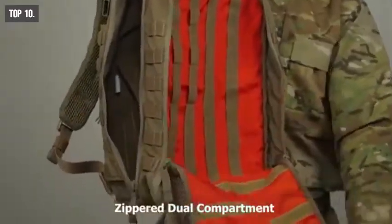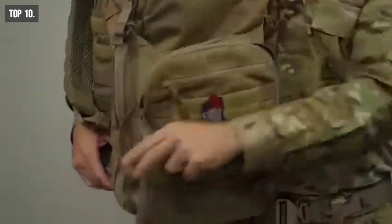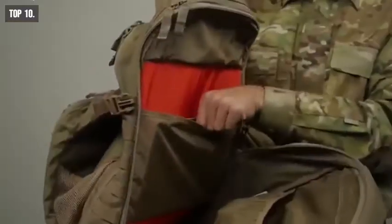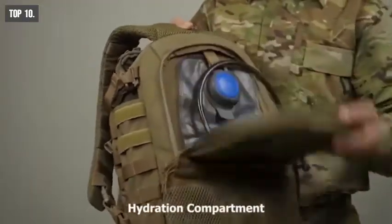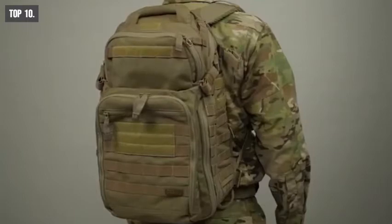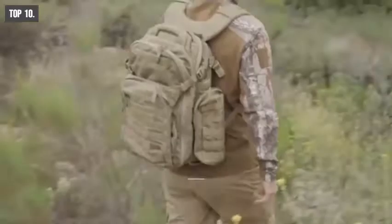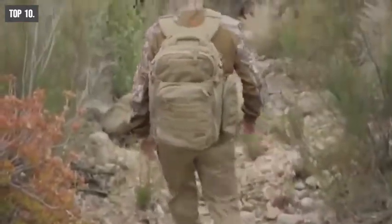Its zippered dual compartment can be fully opened for easy in and out access, while its front panel provides you easy access to your MOLLE and slick stick compatible medical compartment. The Prime backpack features an internal laptop sleeve and comes with a dedicated hydration compartment where you can store fresh water for any time use. Its padded strap evenly distributes weight on your body and lets you carry it comfortably. Weighing at around 4.5 pounds, the Prime backpack's durable 1050D nylon material makes it super durable to withstand harsh weather conditions and ensures the backpack's longevity.